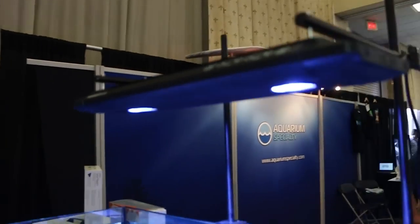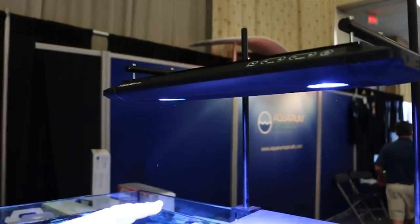Hi, I'm David from Kessel Lighting here at Reef-a-Palooza 2015, and I'm here to show off the AP700. If you're familiar with Kessel, this has all the features that Kessel is known for.